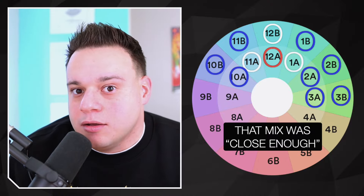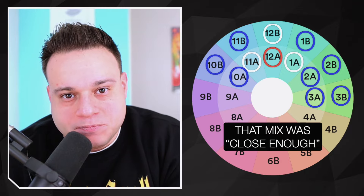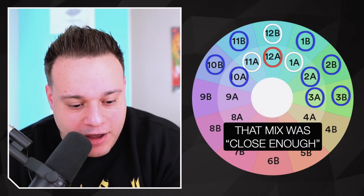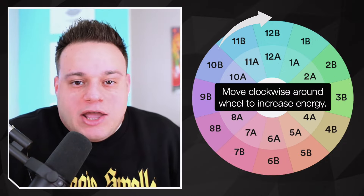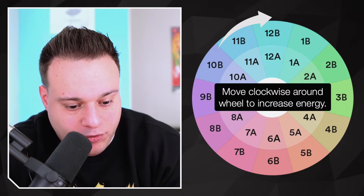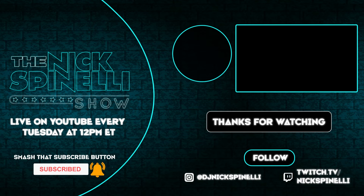Generally I try to keep mixing in key for the most part. If I'm playing a 12A song and a 1A song would work great, that's my first choice — but I won't shy away from a 3A song if it's the better overall choice. I always go clockwise to increase energy and that's the best advice I can give for the Camelot wheel. Definitely don't ignore it, especially for mashups or general mixing. Even if you're just blending one song into another, use the Camelot wheel — it's going to sound better overall. It does make a difference, trust me.